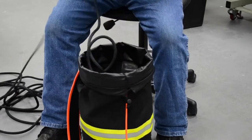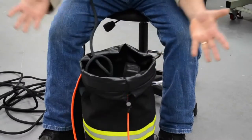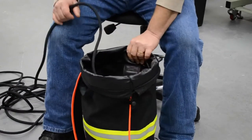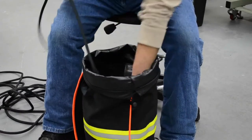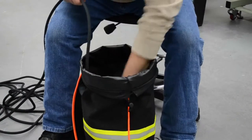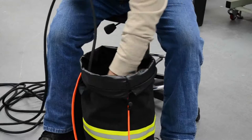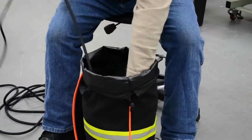So now, when I'm stuffing the bag, everything's open and I'm free to stuff the rope without having to worry about holding the bag or the bag collapsing down on itself. So I can sit here and stuff my rope nice and easily and quick.